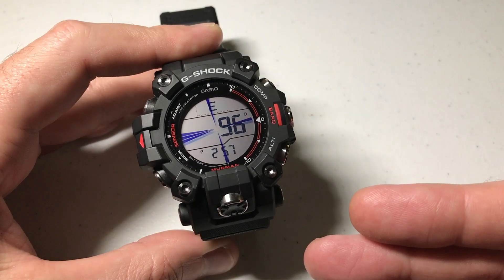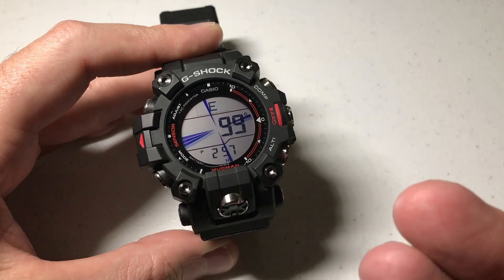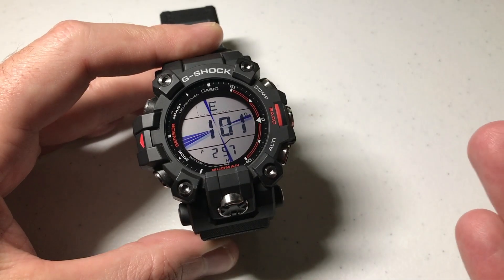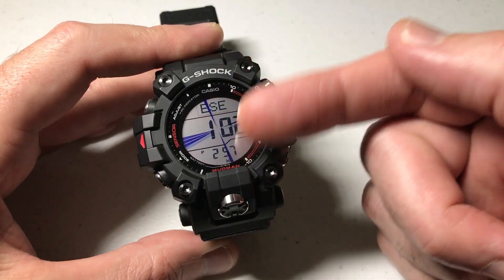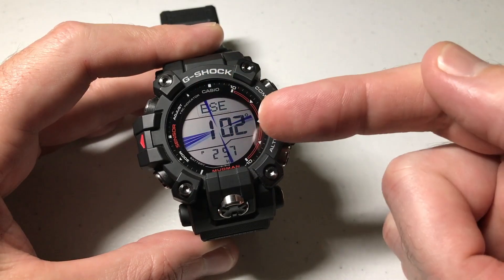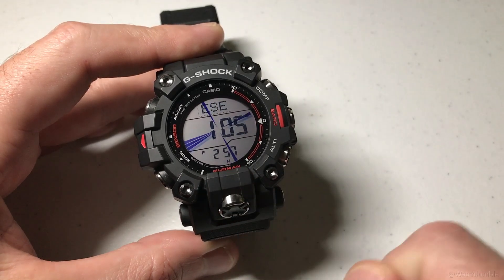This is what it normally looks like when you go into your compass. You'll see the three lines over here to the left — that's my north indicator. That's always going to let me know where north is. And then up top I've got my directional pointer, and my direction showing my degrees in the middle. In the bottom here I've got my current time and my battery level.